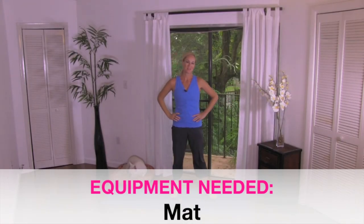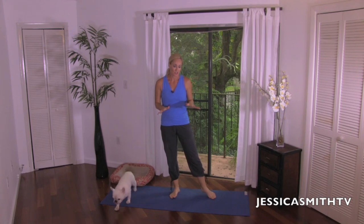Hey everybody, welcome to another episode here on Jessica Smith TV. Today's routine is a total body flexibility workout that you can do at any time, whether you've done a workout already or if you're just kind of waking up. It's a gentle stretch. So you might want a mat if you're on a hard surface, but carpet should be fine.